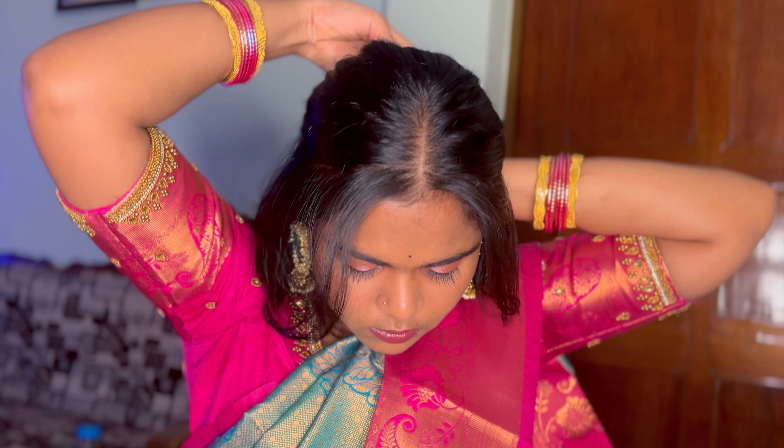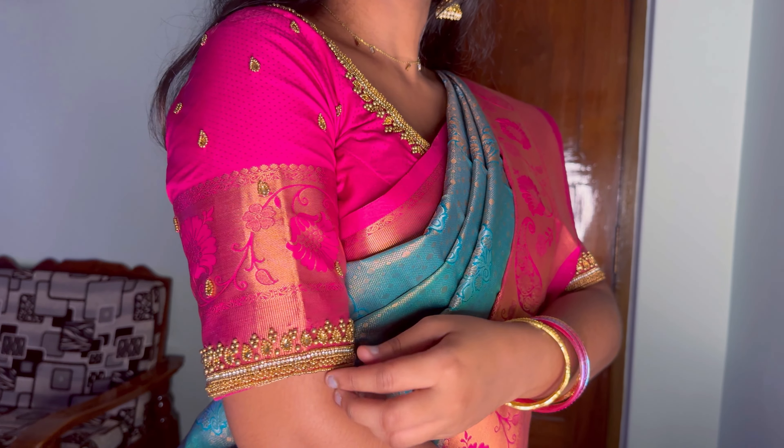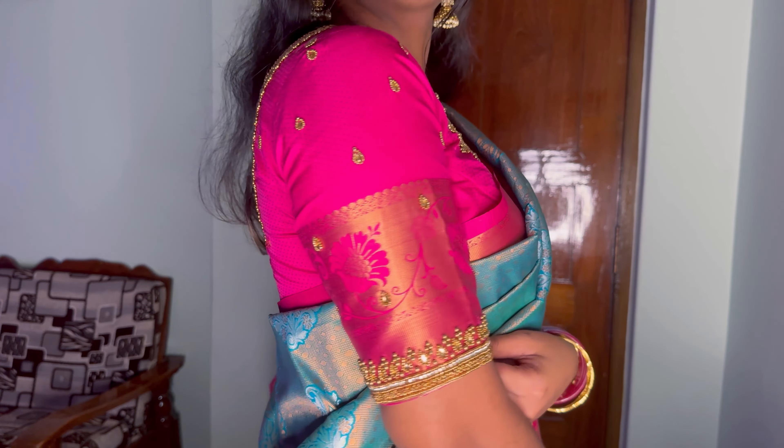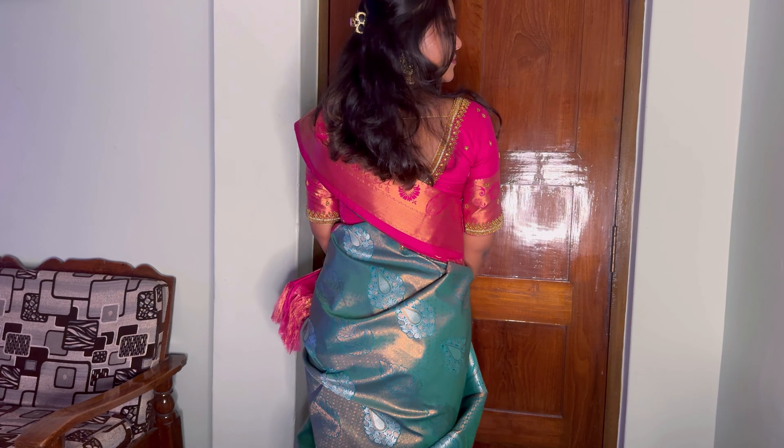That's it for the makeup! For hair, I'm adding fringes and clipping them in front — a simple, basic clip to the front. I'm wearing a blouse with earrings to complete the look. And this is the finished Diwali saree look!